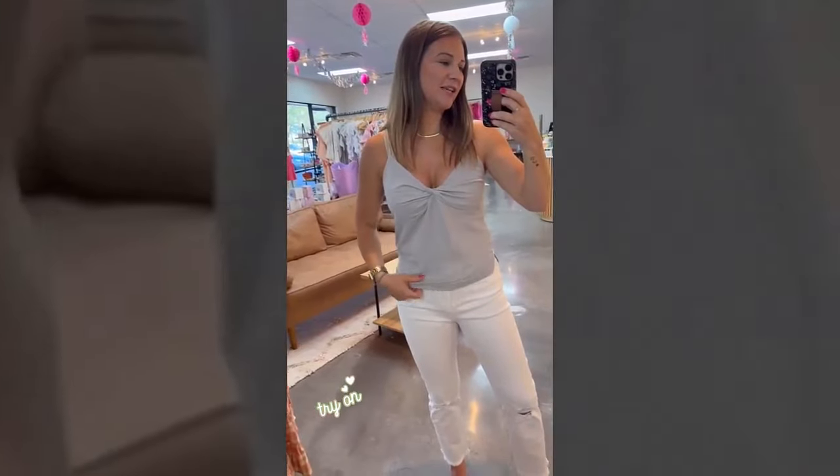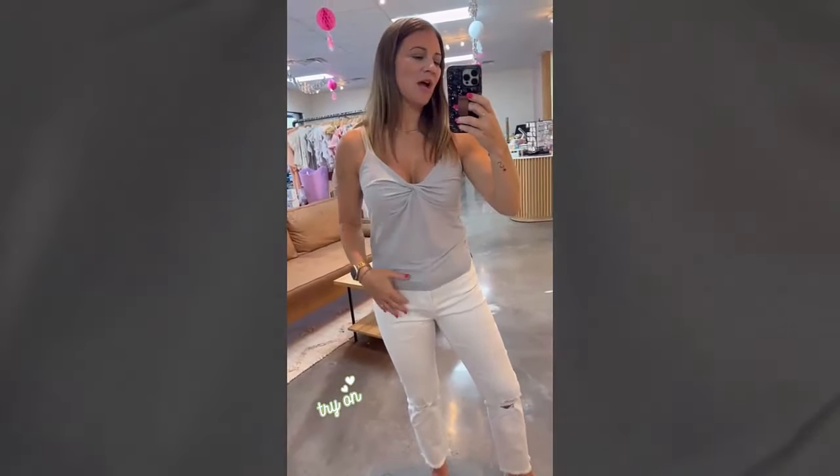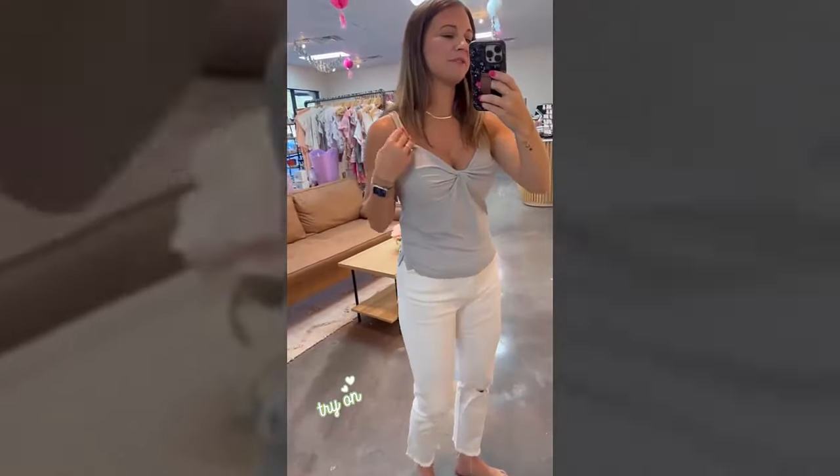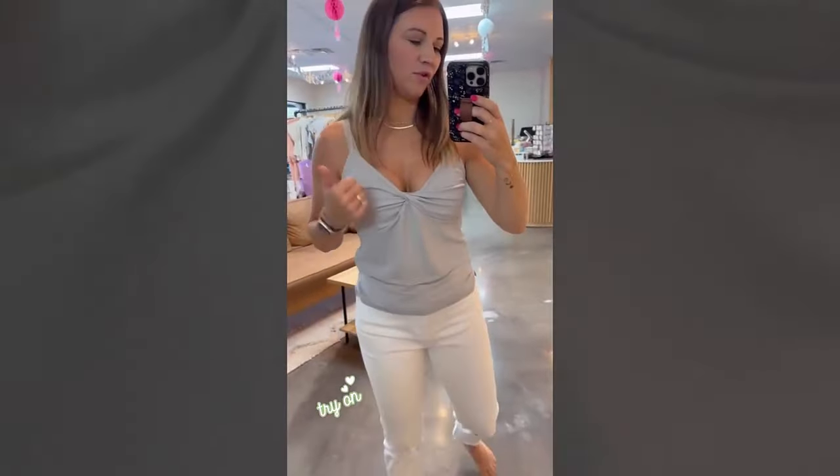Next up is the No Cloudy Days Just Cami Tank. I love this top — it is lightweight. I love the detail and the twist here to give you some figure and some shape, but it's just very lightweight and comfortable with adjustable straps. It is like a light bluish-gray color. This is definitely a must-have — I am keeping this one for myself.